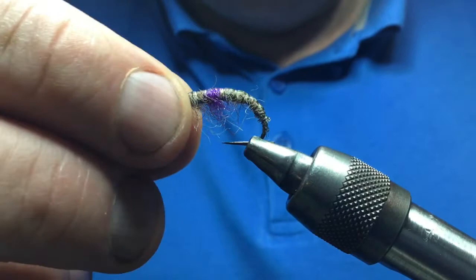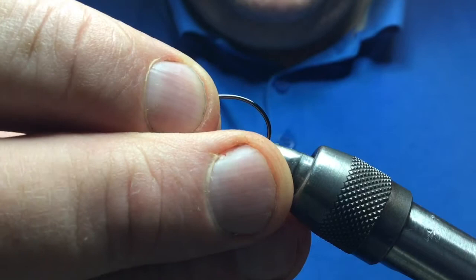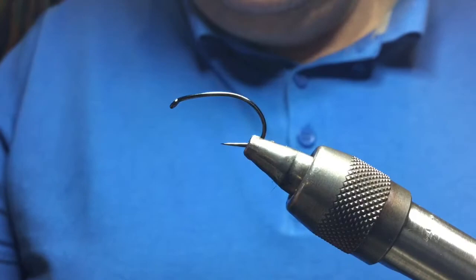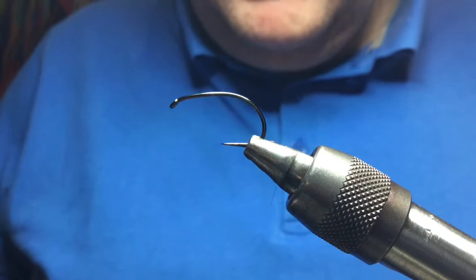Sometimes the hot spot is called the heart of the fly — it doesn't have to be there, you can do without it. In the vise is a Czech Nymph hook; this is quite a big one, it's a size 8 — these are Hanak hooks. Czech Nymph flies are fished deep on the bottom, so to get it down deep we need some fine flat lead foil.